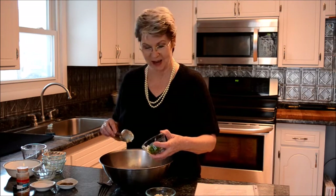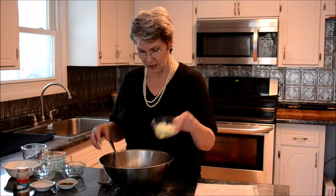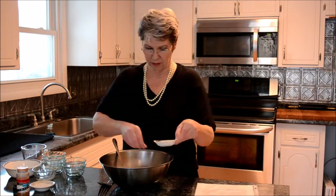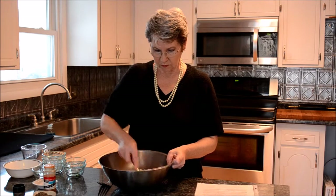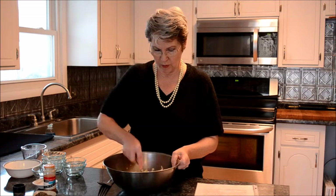My husband, he's not so hot on the cilantro. Sometimes for him I'll make half this batch with parsley, but to me it's just not the same without the cilantro. There goes the cilantro, onions, a little bit of pepper and salt, and a dash of cayenne.